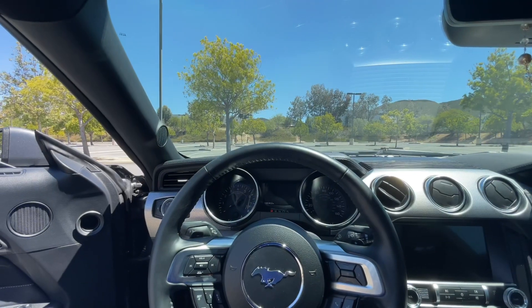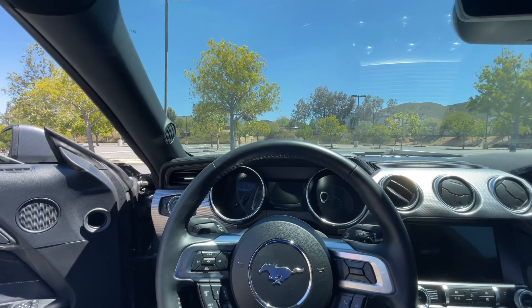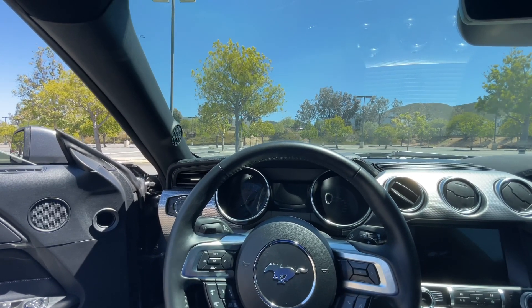Now getting that out of the way, as you're reading from the title, we're going to be doing some first impression full dig pulls — just straight from zero to 60, seeing how the car performs.